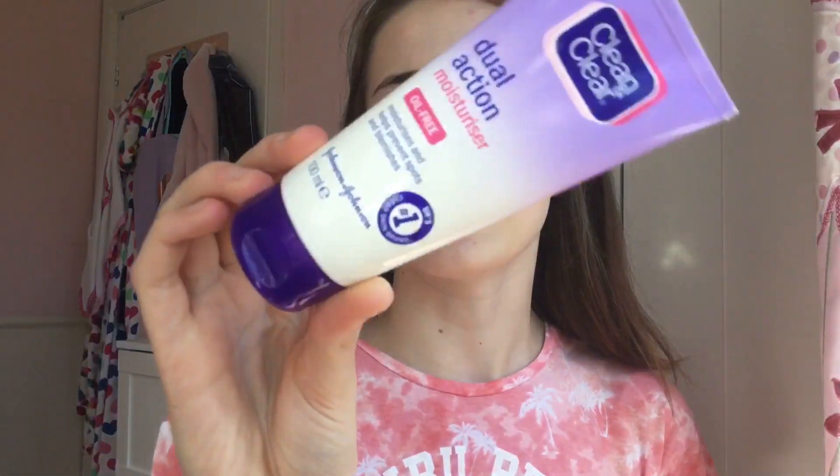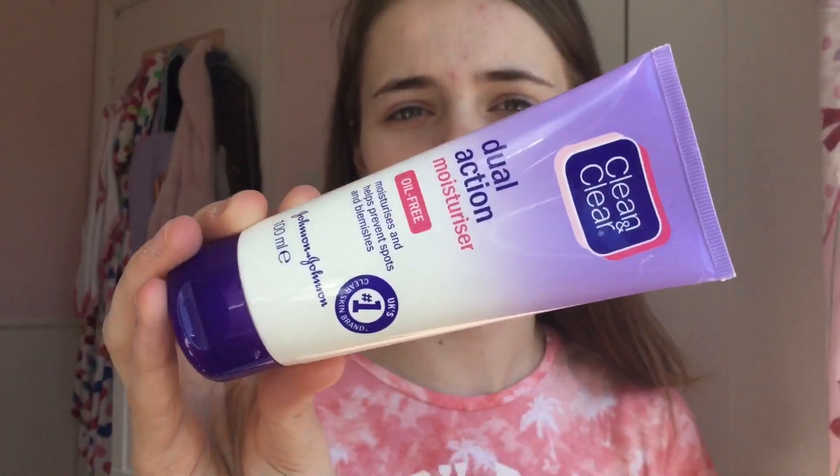If you enjoy it, give it a big thumbs up and let's get started. The first thing I like to use is a moisturizer, just to keep it a bit more dewy and to moisturize my skin. I use the Clean and Clear Dual Action Moisturizer — it's around three pounds. I really like this because it's really light on your face, which is perfect for summer when it's quite hot outside.